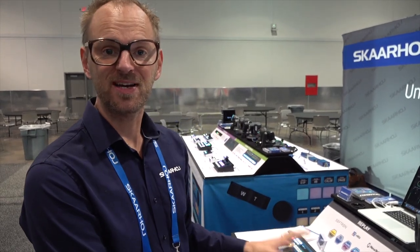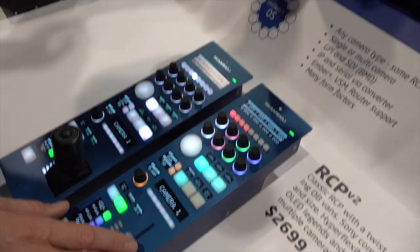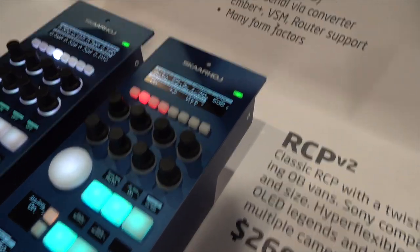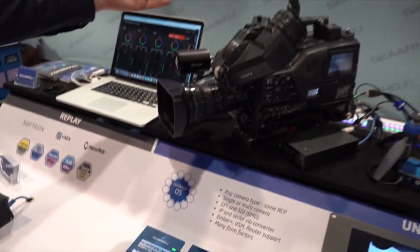But there's much more to this RCP — we have access to multiple cameras. We have it set up for the ATEM switcher, which we just looked at. If we press this selector, we are selecting the Marshall camera. This is the Marshall CV350 — it's serial control with Visca connectivity.